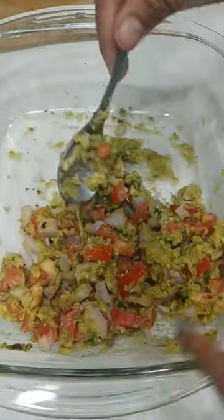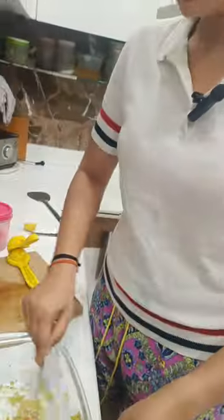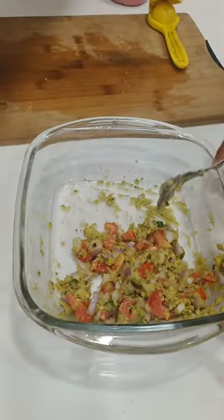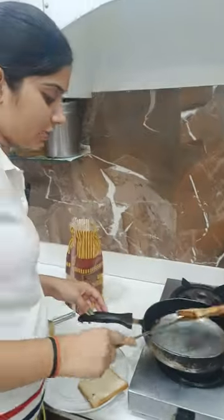Hey people! Look, I have tried to cook avocado toast and I have made the bread. Now, let's taste the bread and I'll tell you how to cook avocado toast. I cooked my bread and avocado toast — look how to cook it.